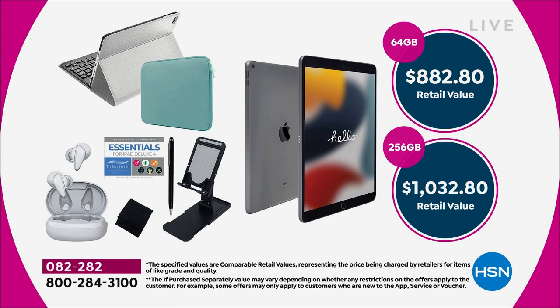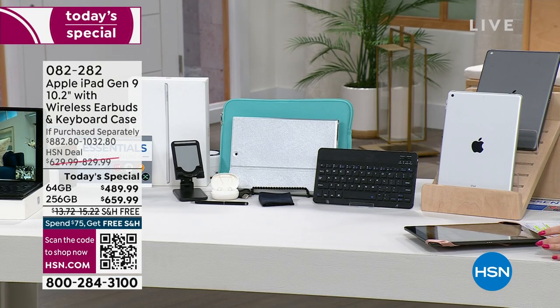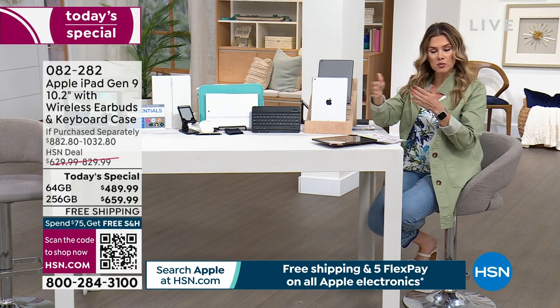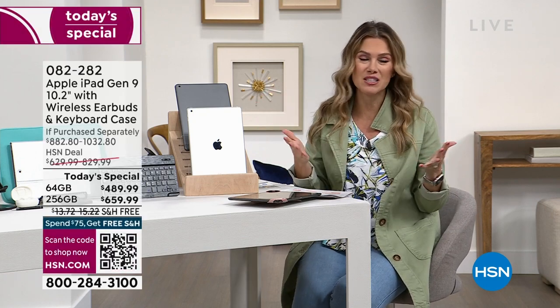Everybody is getting that silver keyboard case, the teal neoprene carry case, a phone holder, a stylus, everything you need — with a 30-day return policy, twice as long as the Apple Store's 14 days. We give you flexible payments — five interest-free credit card payments because it's Apple Month — plus free shipping and handling. If you have the HSN credit card, QVC card, or Zulily credit card, you get 12 months of VIP financing for the 64 gig at about $41 a month, or 18 months VIP financing for the 256 gig at about $36 a month — four times the storage for a few dollars less.